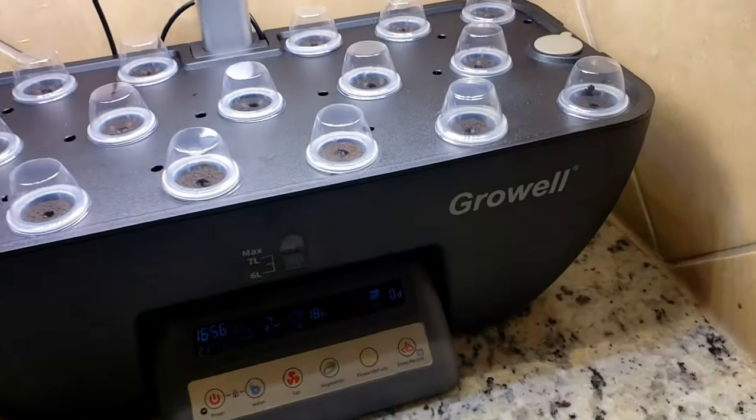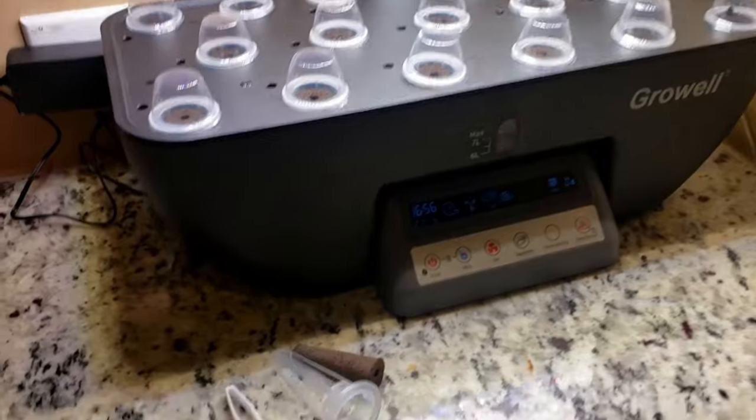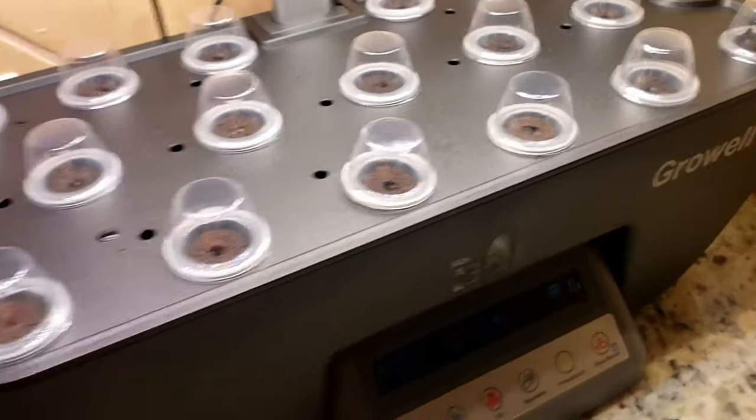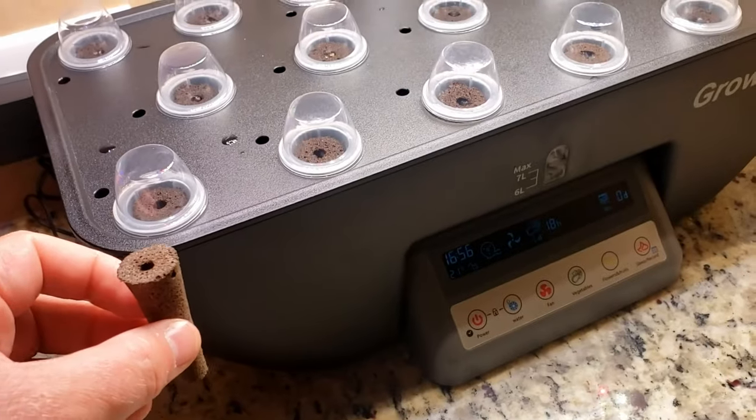Okay, my friends. So here is the Grow Well Lighted Planter. We just had our first batch of seedlings planted. It comes with these little sponge seed holders that basically go in here.